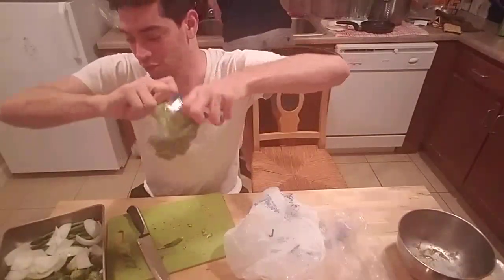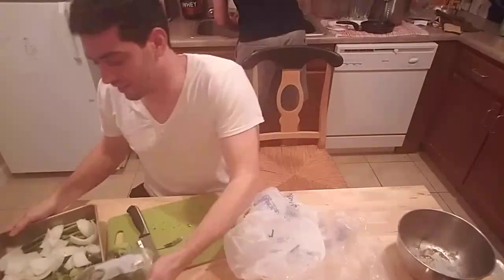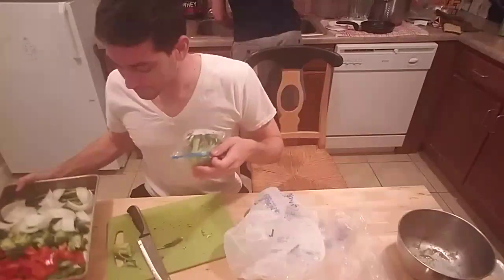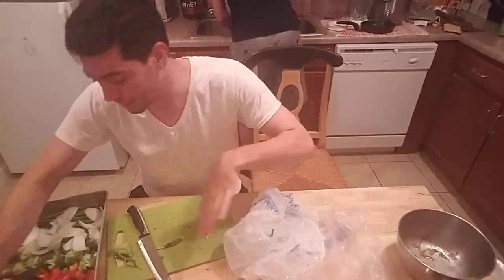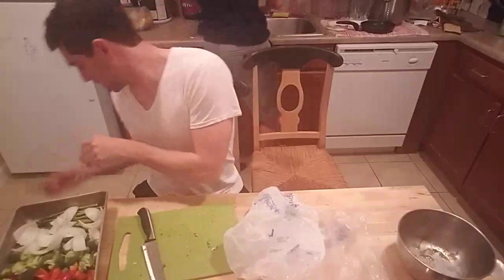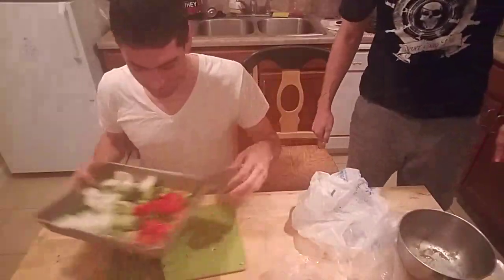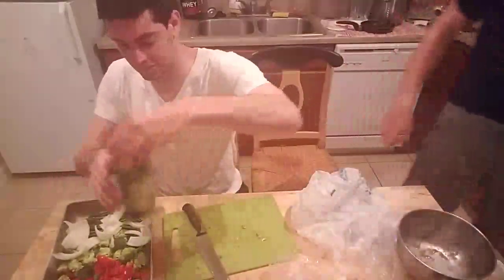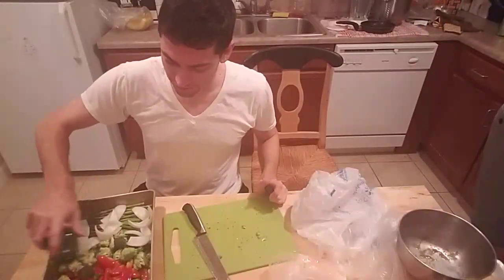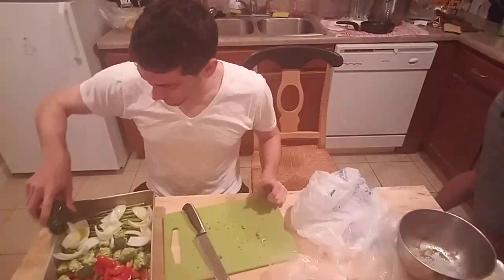We are making couscous for a base, then we've got our marinated chicken in the oven. And I've got my vegetable tray — a variety of vegetables that I've chopped up. We're going to olive oil them, salt and pepper them, and roast them. Be generous with the olive oil because who doesn't love good olive oil?